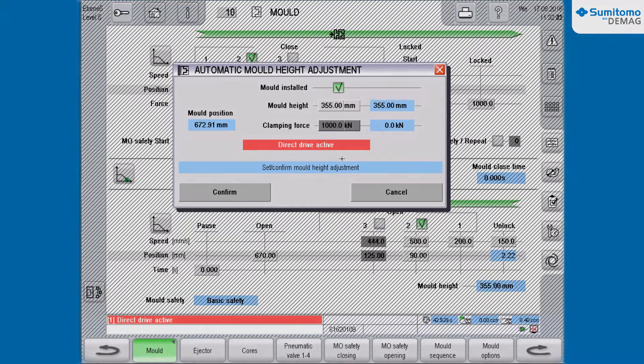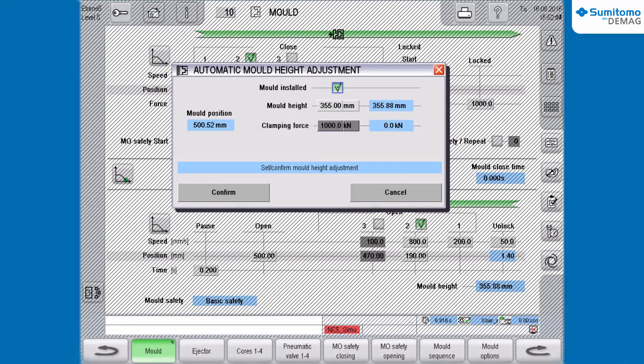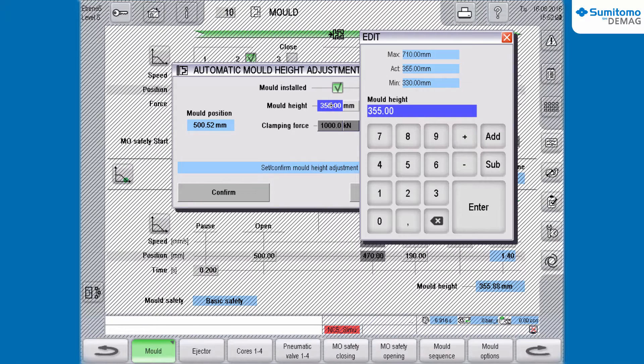If there are no cores programmed in your mold, proceed as follows. In the gray shaded box, you set the mold height first and confirm the input.